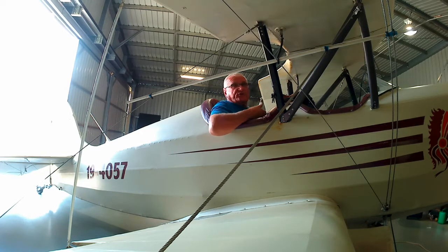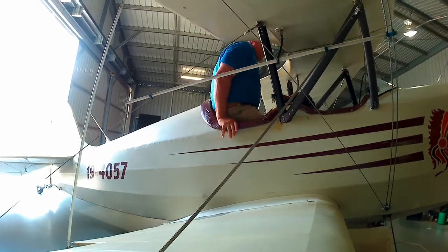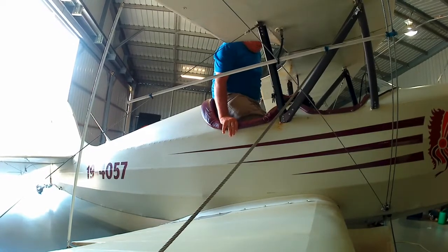Just climb up, climb on the feet. Don't have to stand on the push rods — push yourself up with your body and there you go. Don't have to stand on the push rod. Mind you, I've done it once or twice.